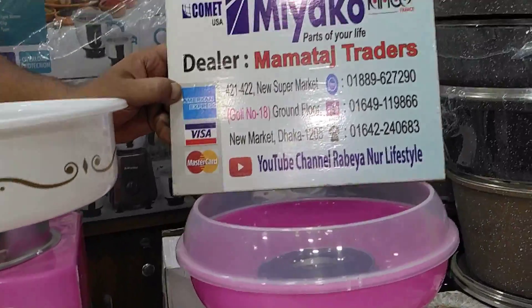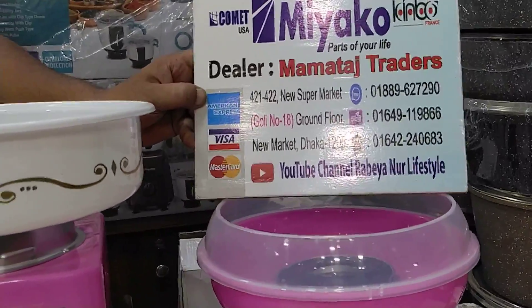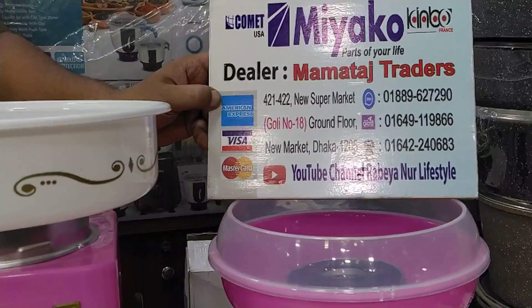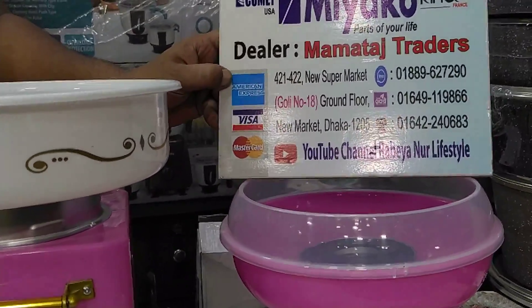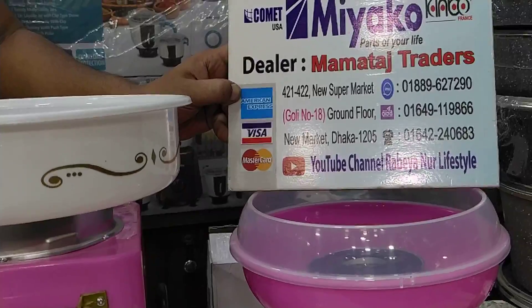I am not sure what the phone number is — 018-9627290. I am not sure how to use the phone number. Thank you.